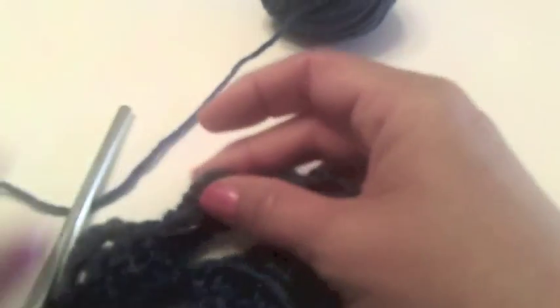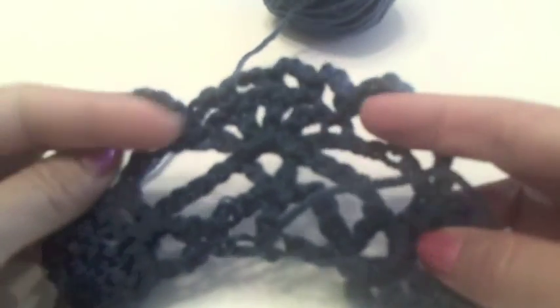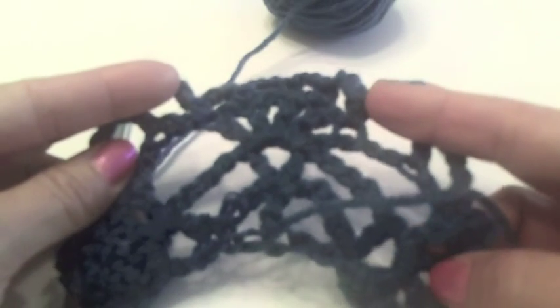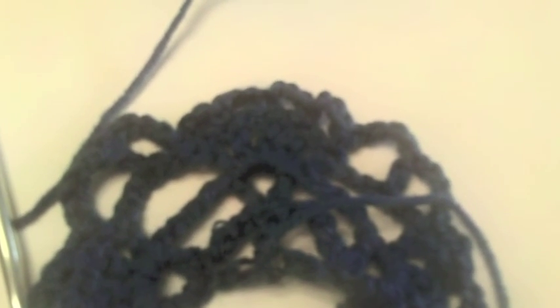Now at this point, you have learned everything that you'll need to complete this pattern, and the link to follow the entire pattern chart and line by line instructions is at the bottom of this video. Thanks for watching.